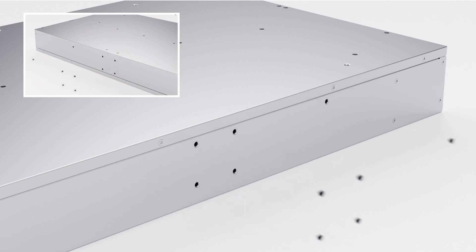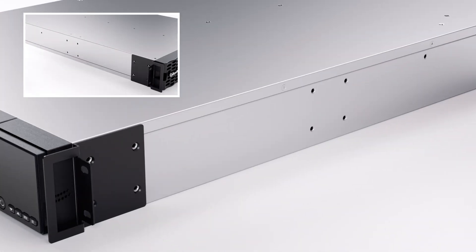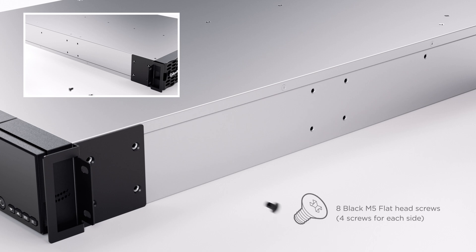Remove the five dust covers from the screw holes on both sides of the UPS. Install the two rack mount ears onto both sides of the UPS using four black flat head screws on each side.